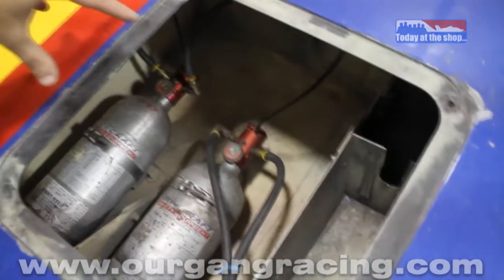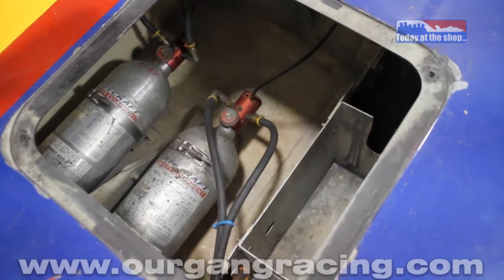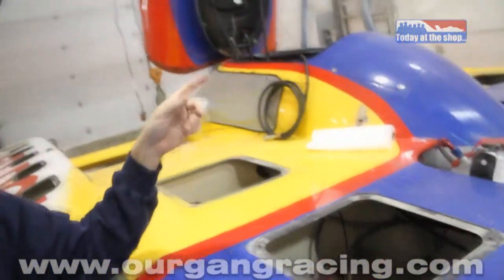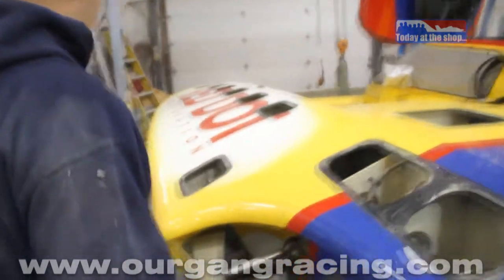In this compartment here we've got our fire retardant system. We've got two bottles and thankfully we've never had to use them, but they're there if we need them. I've got an activation knob on the inside of the cockpit, and we also have one on the outside of the cockpit — standard — for either rescue or myself if I get out of the cockpit to pull in case of a fire.